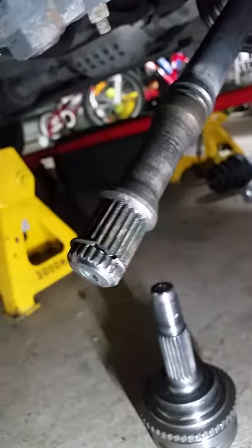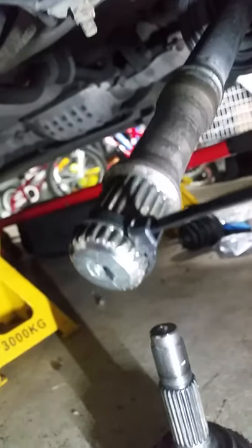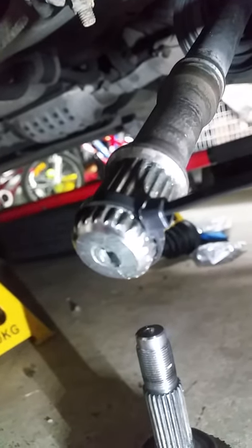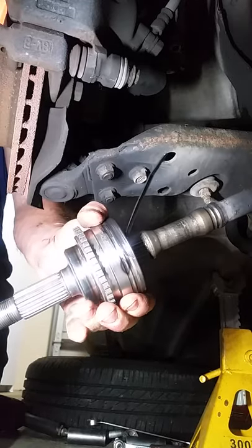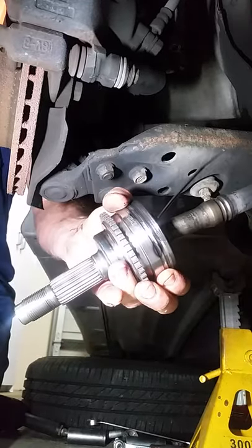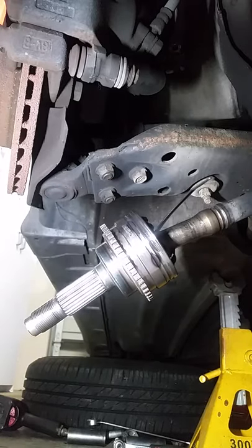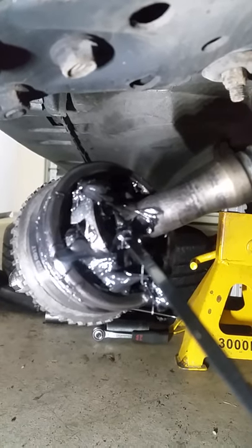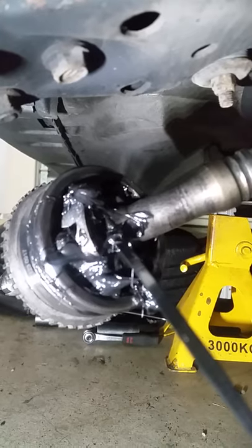You want the zip tie to be able to slip nice and easy, not grab on anything. I'll show you what I get up to. It's pretty much acting like a ring compressor, just holding the clip in. There we go, she's on. Just cut that tie back, give it another little tap to make sure it's all the way home — and job done.